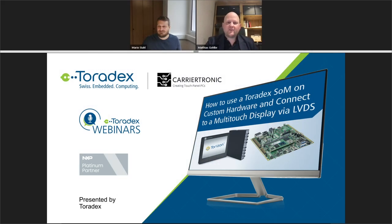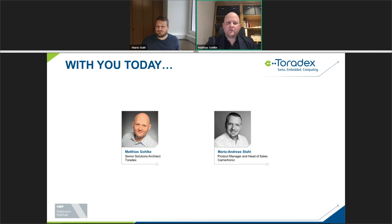Hello, welcome to Toradex webinars. Today's webinar is about how to use a Toradex SOM on custom hardware and connect a multi-touch display via LVDS interface. Our partner today is Karyotronics, a Toradex partner. My name is Matthias Gohlke, Technical Solution Architect at Toradex, and our partner from Karyotronics is Mario Andreas Stahl, Product Manager and Head of Sales.